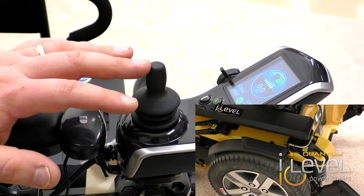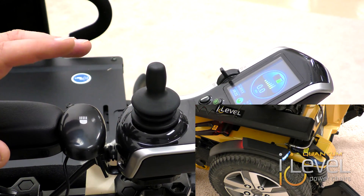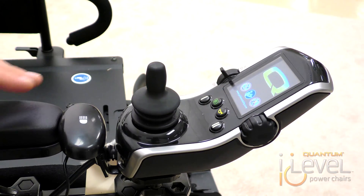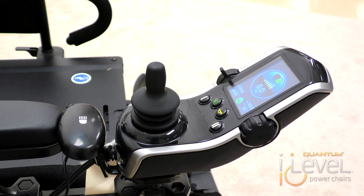With the automatic lights, when you press the joystick forward, your lights automatically turn on and they'll stay on until the chair is powered off. If you want the lights off while the chair is powered up, you can turn them off using the switch. Also, when there's an attendant control in the system, the lights will be on all the time — that was designed for the attendant, so when they power it up, the lights just power right up.